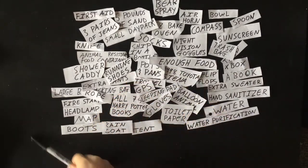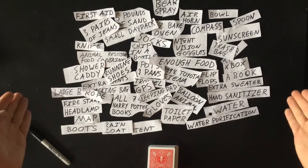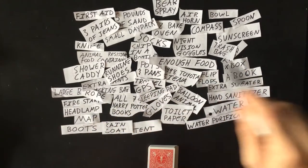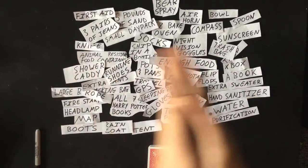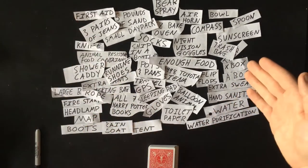Those three things are a marker, a deck of cards, and a bunch of paper. You're going to start off by taking your marker and writing a whole bunch of things on the paper — things you might need for anything from a short day hike to an extended backpacking trip, including essential and non-essential items.